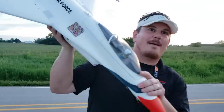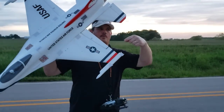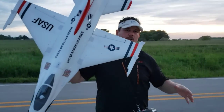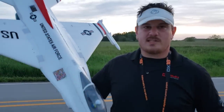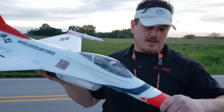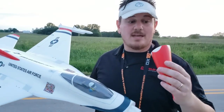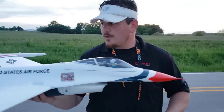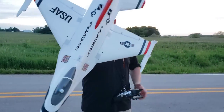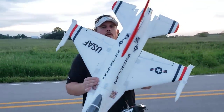We're going to unbox it, build it, and show the setup - but honestly this thing was so easy to set up, you're going to love it. By the way, don't grab it by the nose - you're probably going to drop the plane. This is a perfect wall hanger - doesn't this look good like on the wall over the TV?